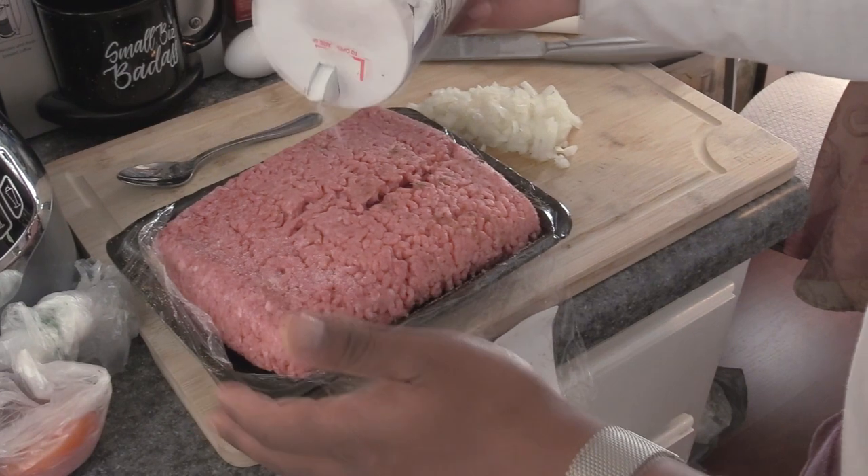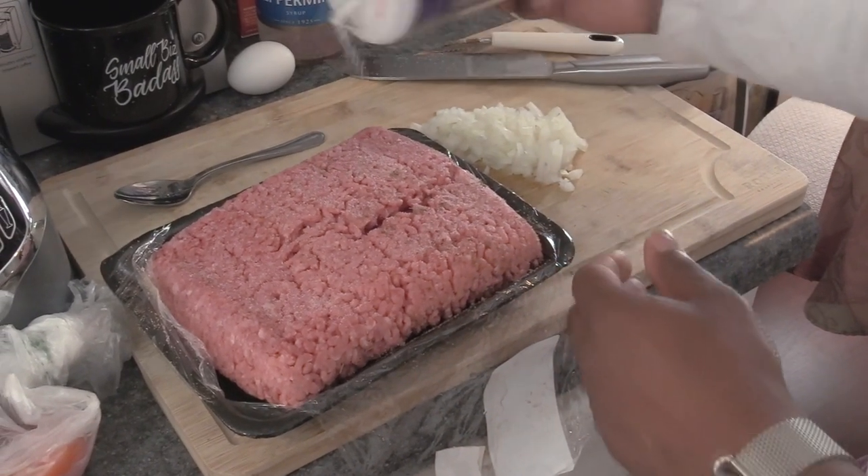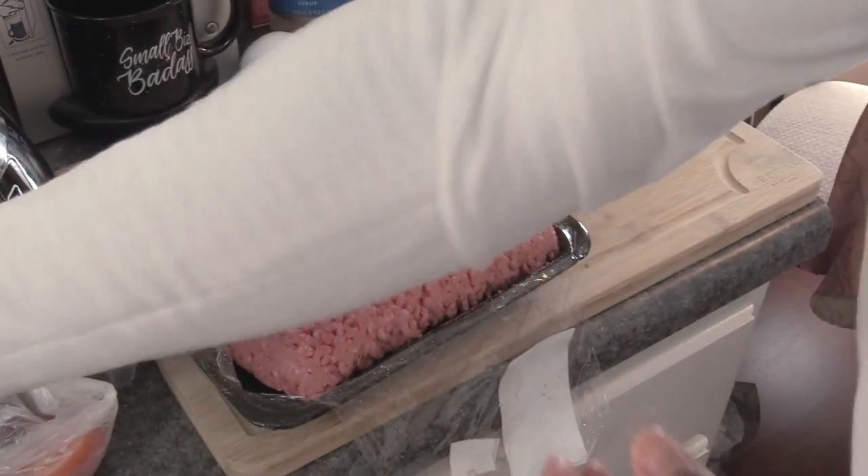Greek gyros homemade. We're going to season our ground beef. You want to make sure it's cold. Season it with salt — you can go generous with the salt because we're going to have to mash all this together. You want it to get on all portions of the meat.